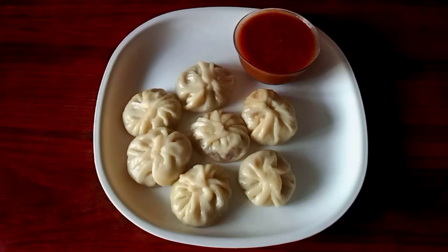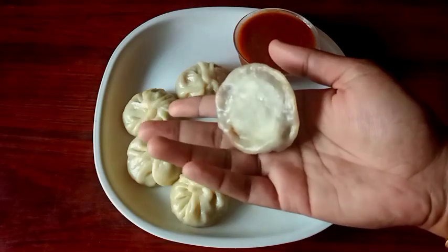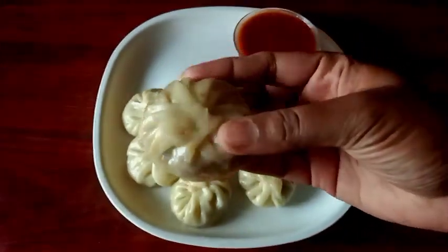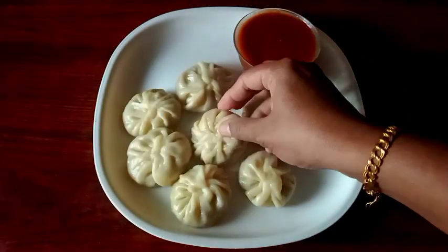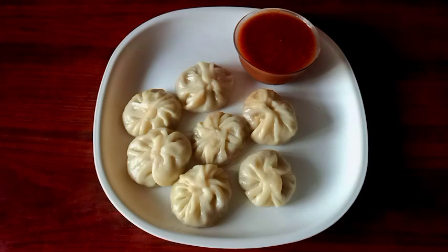I am going to add chutney as I said. Let's mix it in a little bit. It will be ready for our taste. We are ready to make the vegetable momos. This is good taste — you should try to make it as well. Please like that. Thank you.